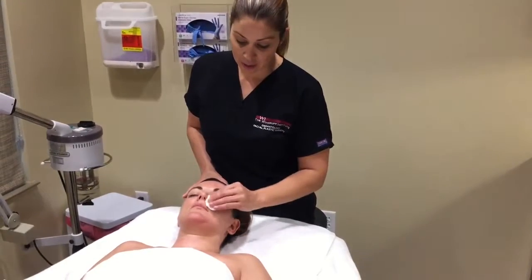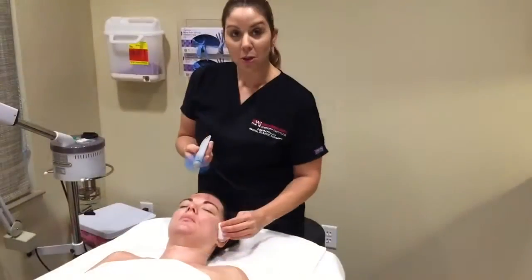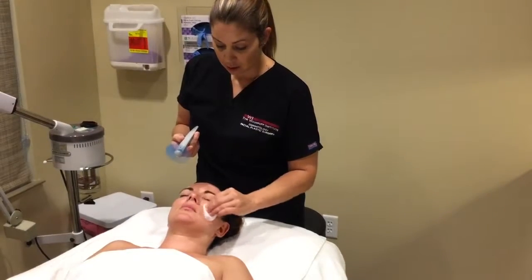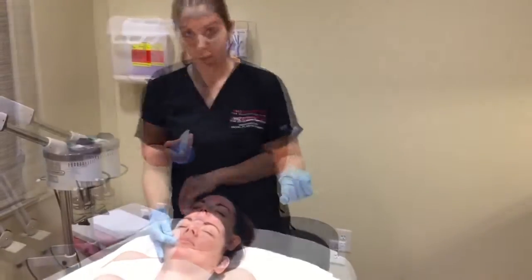I am using the equalizing toner to tone her skin before I degrease it. We are degreasing with a medical grade degreaser, which will help the peel solution to infuse further into the skin.